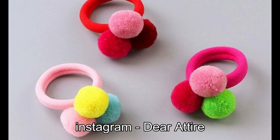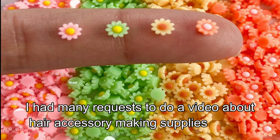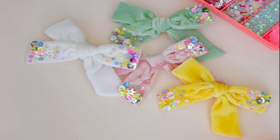Today I am going to make a small business. I am going to sell my hair accessories and will be selling my items over the next few days.